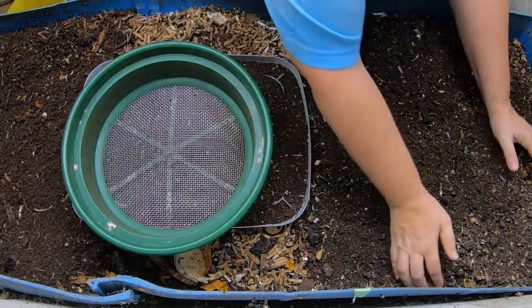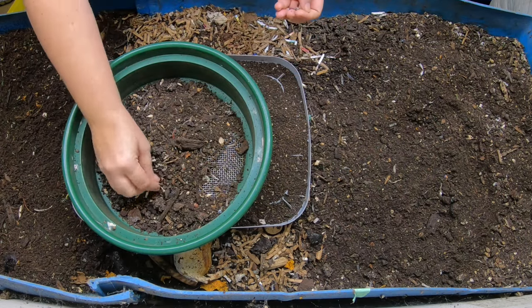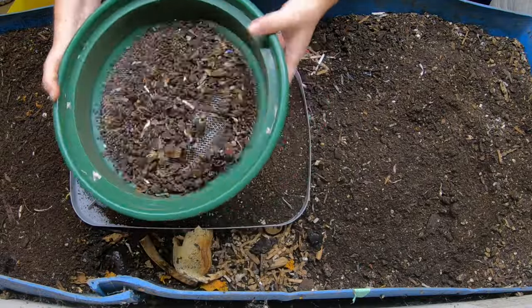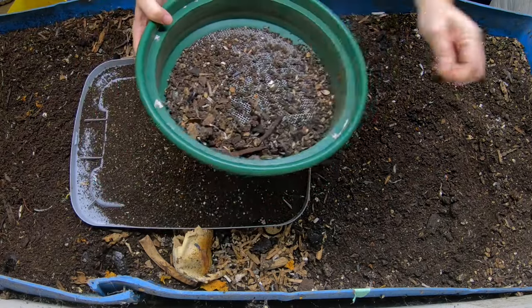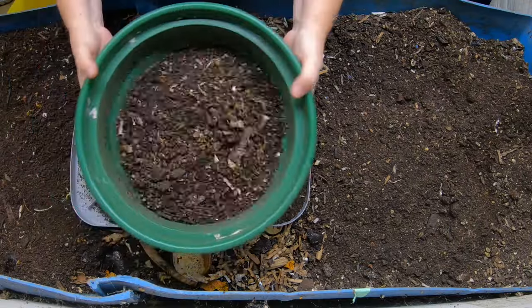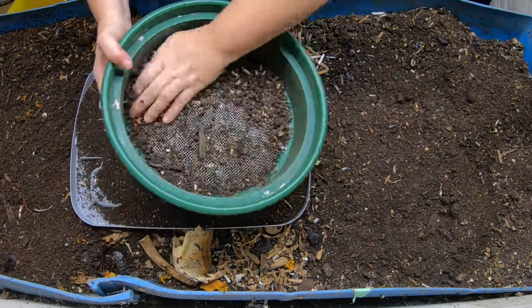Let me know in the comments below if you've had any experience being successful with compostable bags in a worm bin. The technology is always changing, so it's possible that by the time you're watching this they do have better technology and the worms are able to digest it. But after three years, I pick everything out that I find because I'm not that patient.